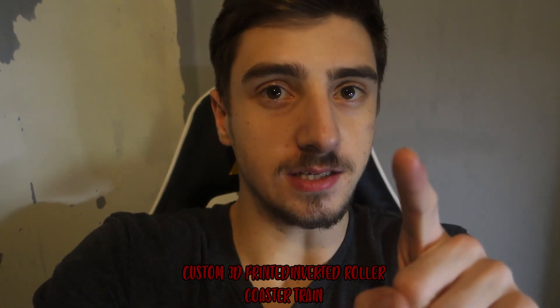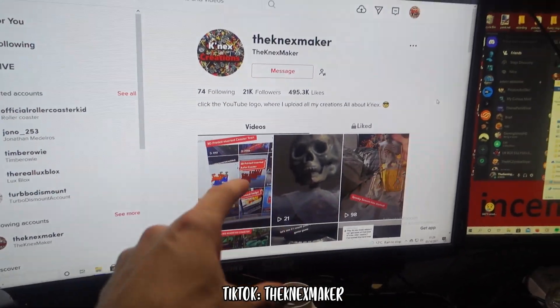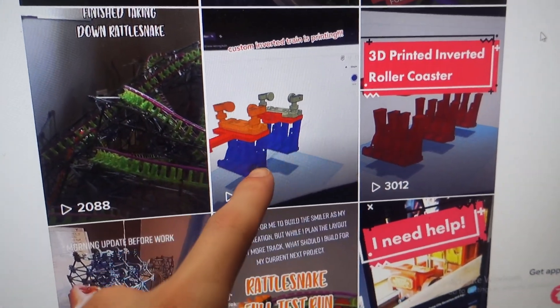It's October, which means spooky season. So let me show you what I've been working on. If you followed the TikTok, you'll know that I've been working on an inverted coaster recently, and I've also been working on 3D printing some custom B&M invert trains.